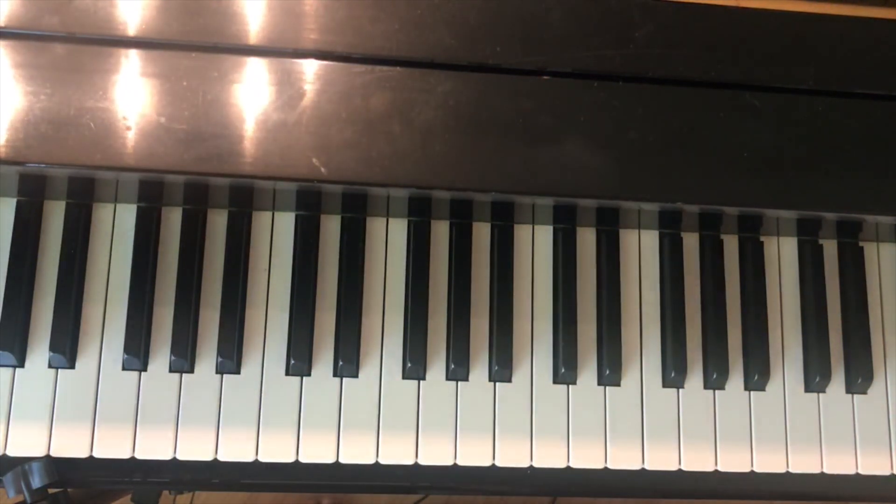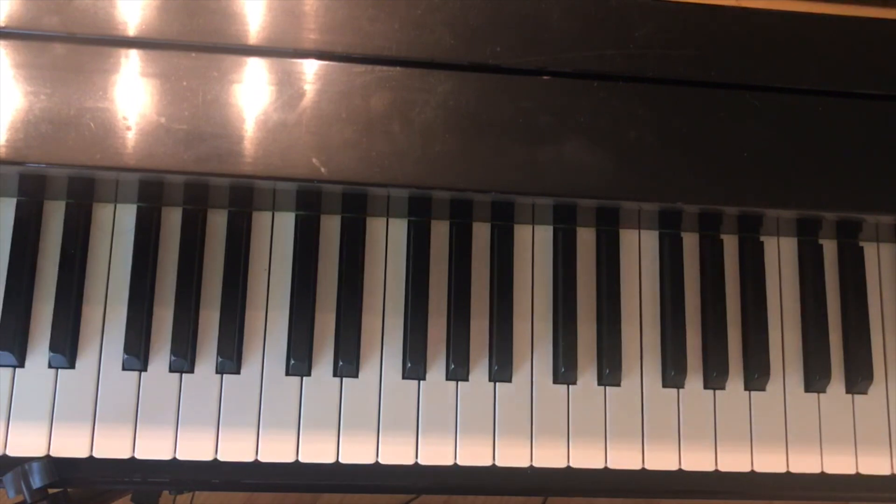That is how you play Bruises by Lewis Capaldi. I really hope that you guys enjoyed this tutorial. Please make sure to like and subscribe and leave a comment down below for which songs you'd like to learn next. Thank you all so much — bye everyone!